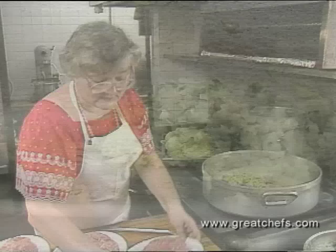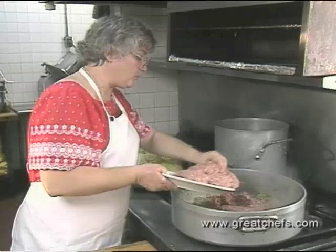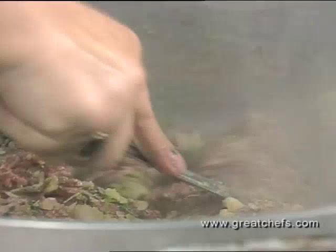Now, the meat: two and a half pounds of beef, two and a half pounds of pork, and two and a half pounds of veal. This dish is very good if it's made in large quantity, because it's normally better the second and third day. The meat is browned, then removed from the heat and cooled before stuffing.